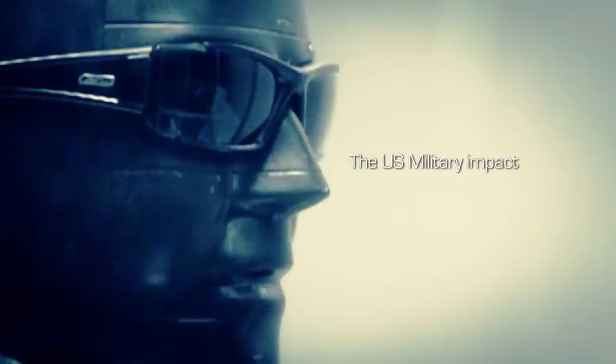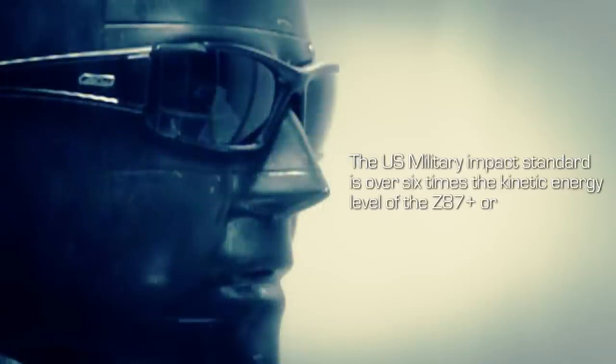Hi, I'm Brent Van Buren. We're here at one of the ESS test facilities. Today we're going to demonstrate the US Military Impact Standard for spectacles. The US Military Impact Standard is over six times the kinetic energy level of the Z87 Plus, or ANSI's typical industrial standard used on most safety eyewear.